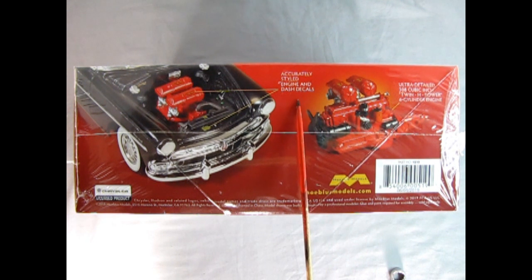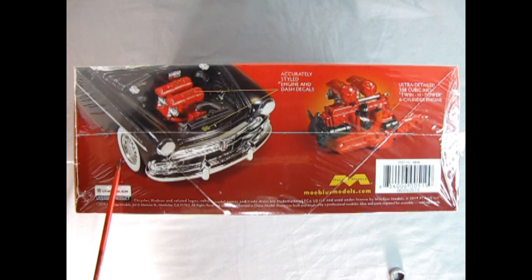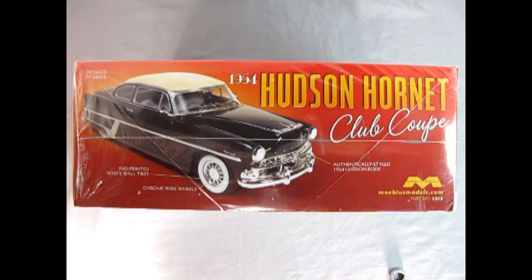The box says: accurately styled engine and dash decals, ultra-detailed 308 cubic inch Twin H Power six-cylinder engine. The wire wheels shown are the old Kelsey Hayes wire wheels, which were quite popular back in the day. On the other side of the box we get more features: detailed interior, pad-printed whitewall tires, chrome wire wheels, and an authentically styled '54 Hudson body. This is Mobius kit number 1213, in case you want to order one.